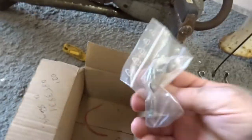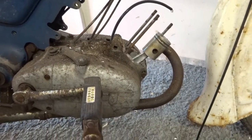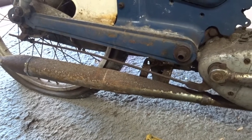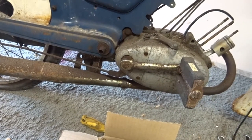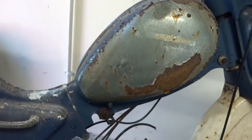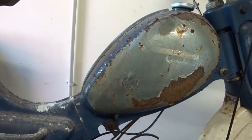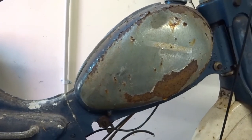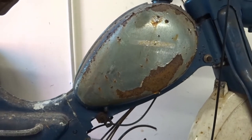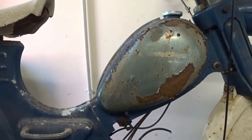I'm taking the exhaust pipe off now to check the dimensions and order one. Another issue that came up - I went to try and get somebody to re-chrome the petrol tank, but it appears that for some reason to do with explosive gases they can't. This petrol tank has been empty for years and years and should be able to be cleaned out and redone, but for some reason most places doing chroming won't do petrol tanks.